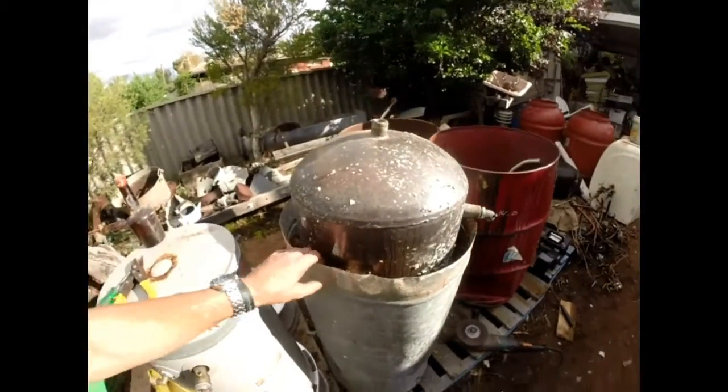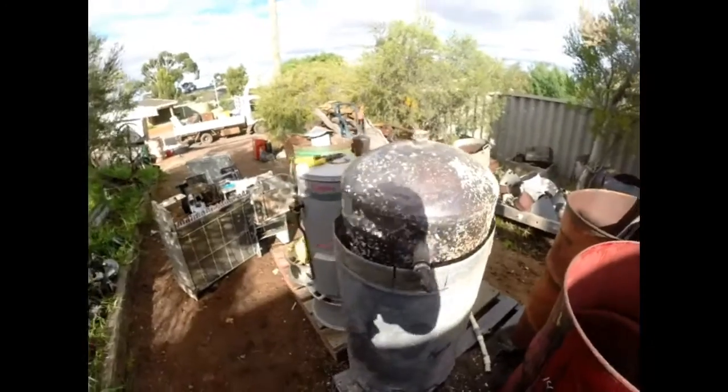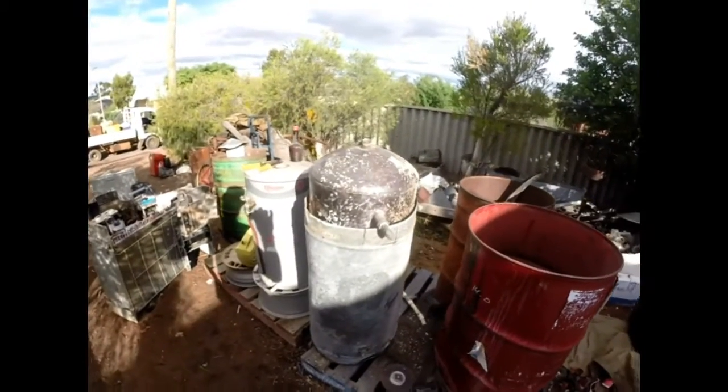G'day fellas. Billy, how you well? This here, fellas, is a really old, probably post-1920s era water heater.